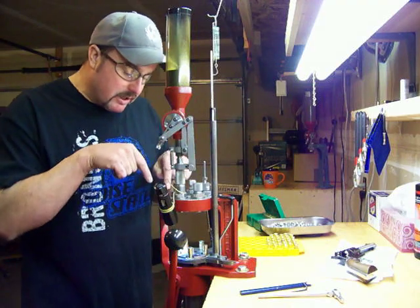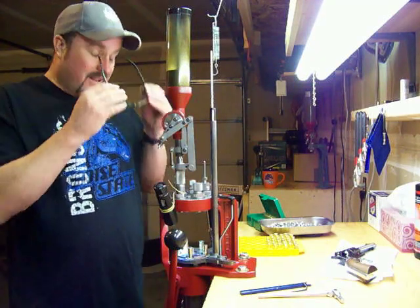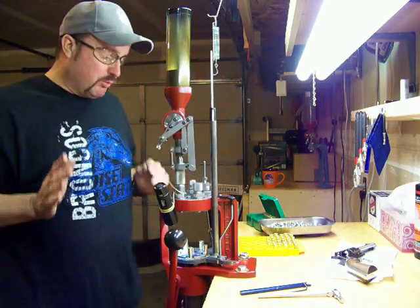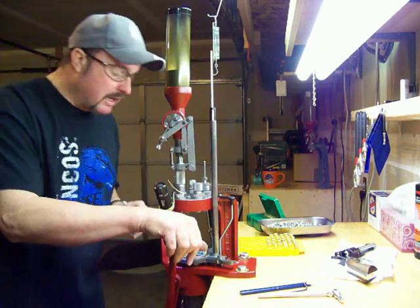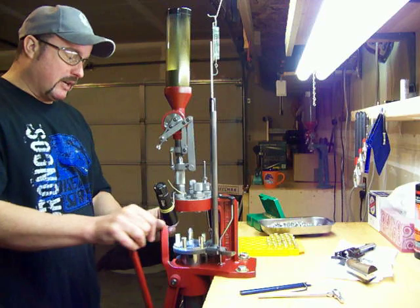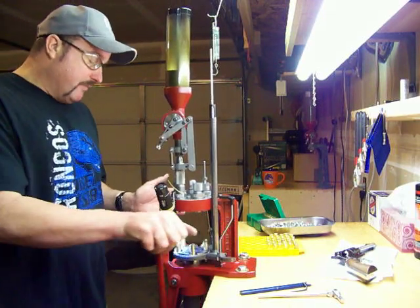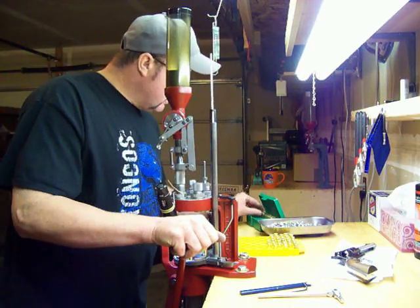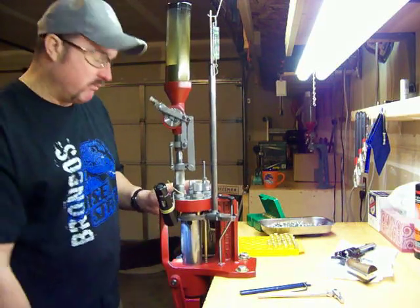When you're running these progressive presses, always be able to look down and see your powder. I don't use a powder cup — this is my powder cup right here, this protects my powder. Always put your protective glasses on. Now we're going to take off running. This is an instructional video, so we're not trying to run a marathon — if we just kind of creep along, that's fine.